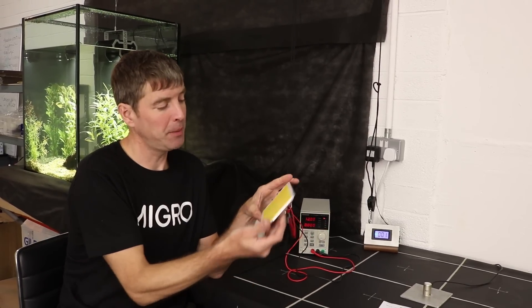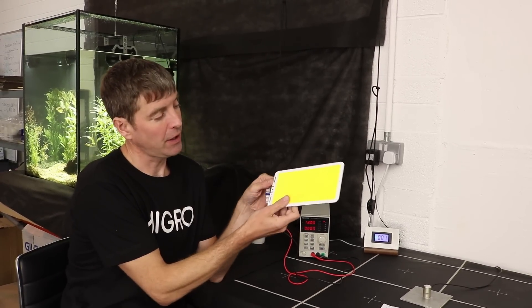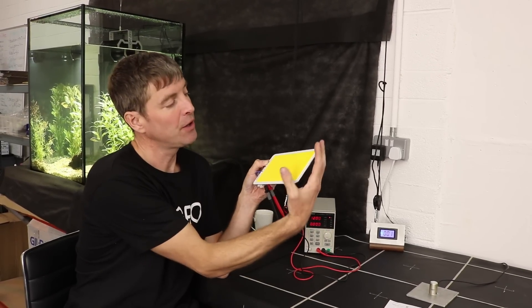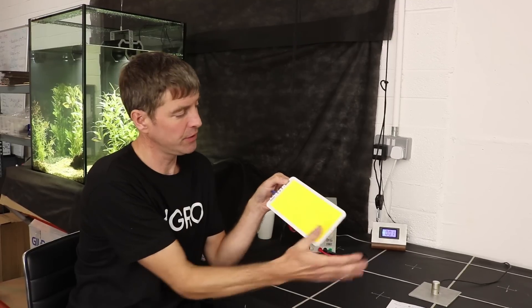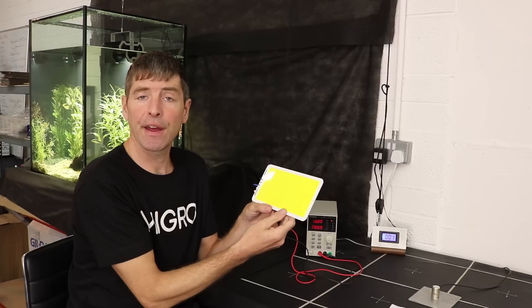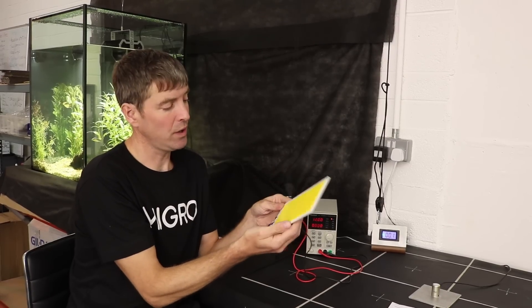I ordered it in from eBay. It's a huge one — 22cm, over 8 inches, by 12cm, that's over 4 inches, so it's a big huge one. Badged on eBay as a 70 watt COB.